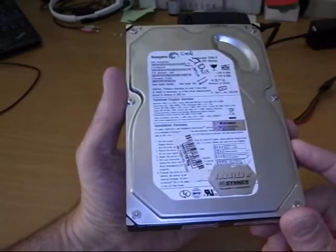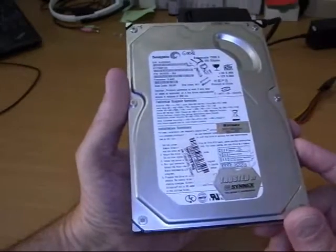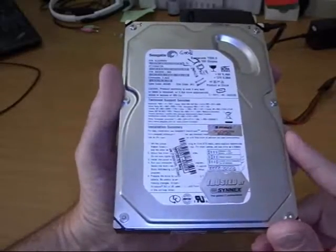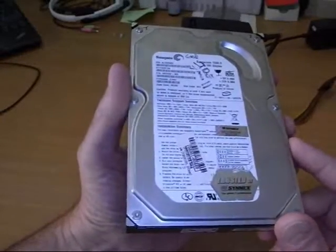Ever want to see what goes on inside of a hard disk when it's operating? I've always wanted to do this. I've got this old IDE drive — can't use it anymore. It's 160GB, kind of obsolete.